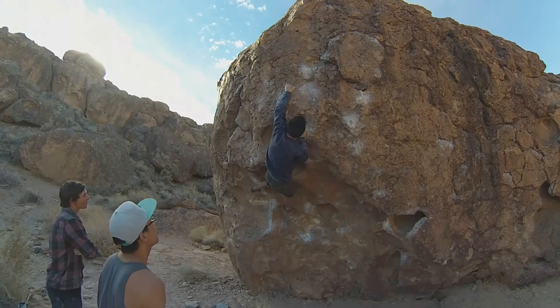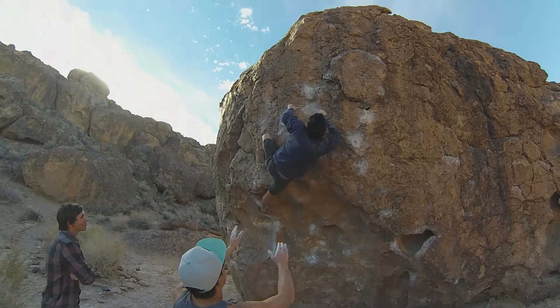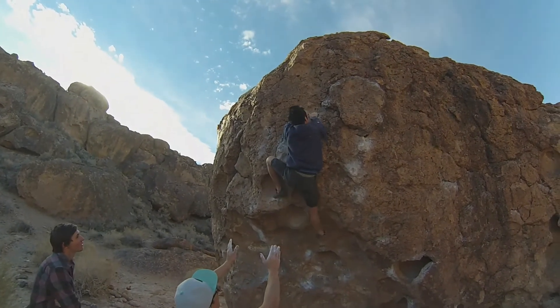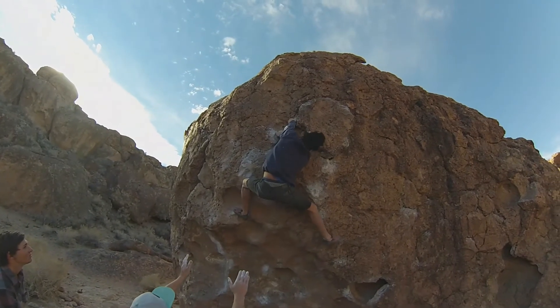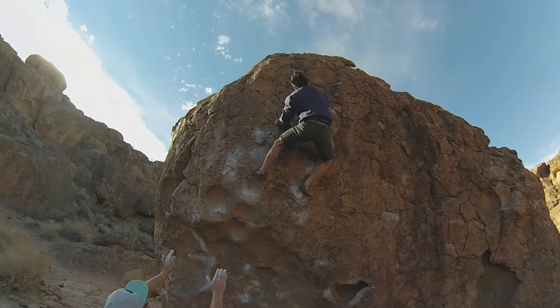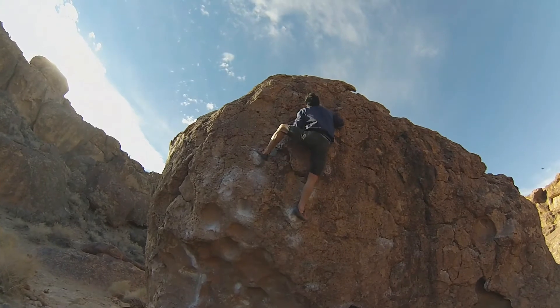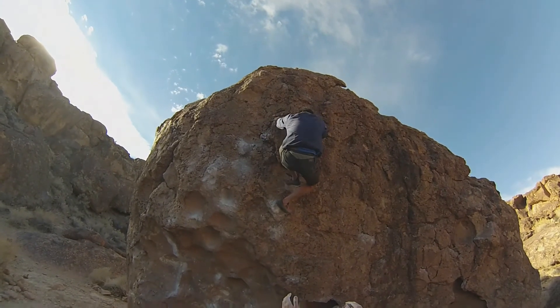There it is. Come on dude, yeah. Let's get to that crack out left. That's where it's good.